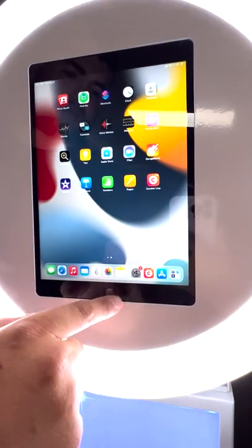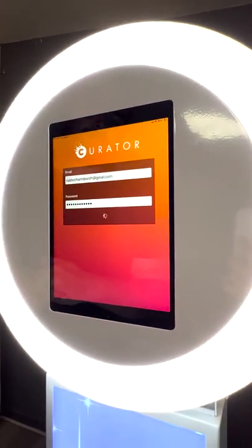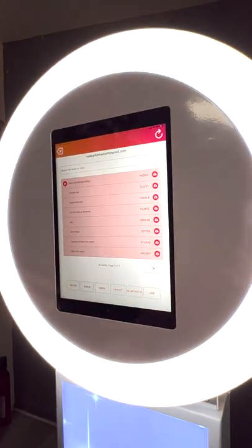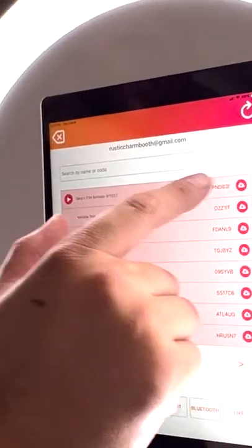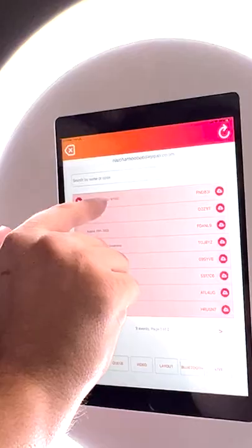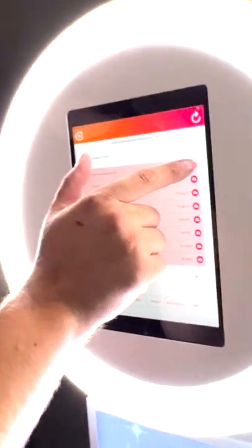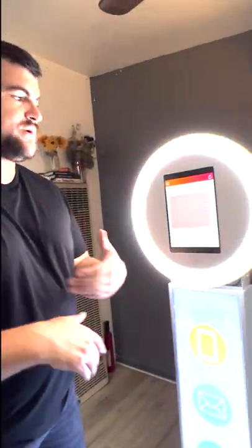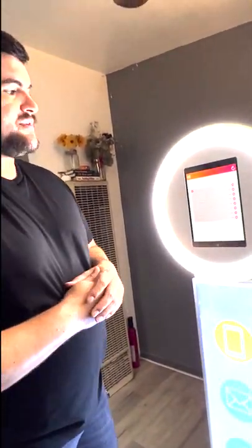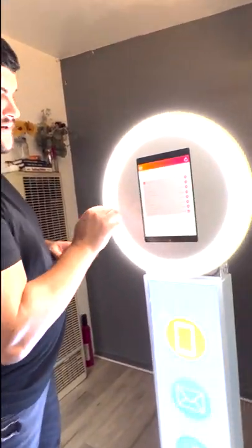Press the home button to exit Settings, then tap the Curator Live app — this is the software we're using. Give it a press and you'll see all of the events listed — these are all our customers' parties. Find yours. Make sure it's yours — it's very important. Then press the cloud button with the arrow pointing down to update and sync all the presets we set up on the back end. You need to be connected to internet for this to work.